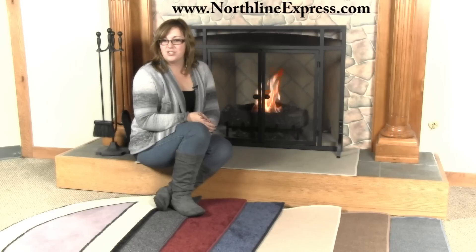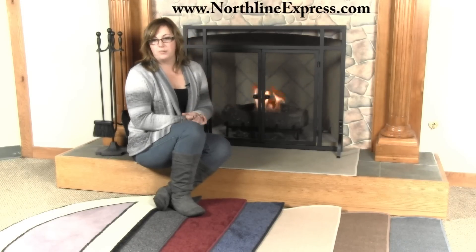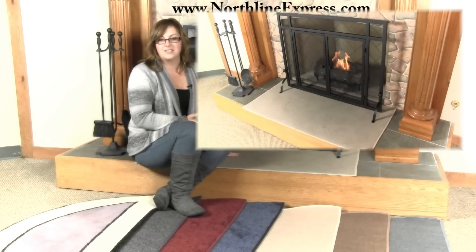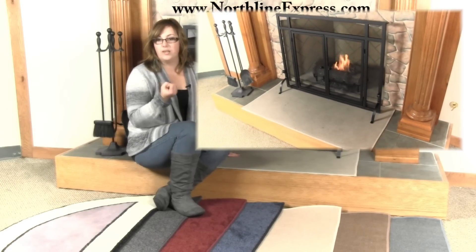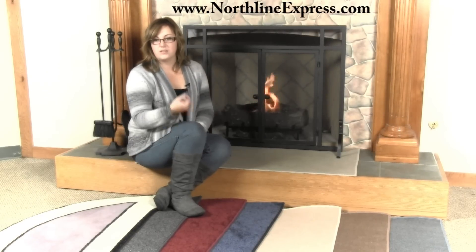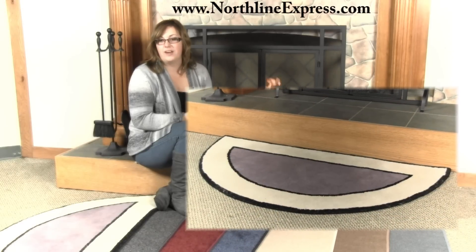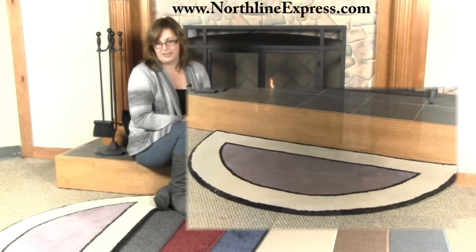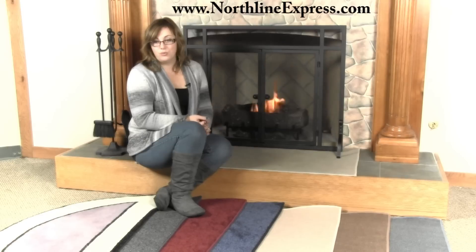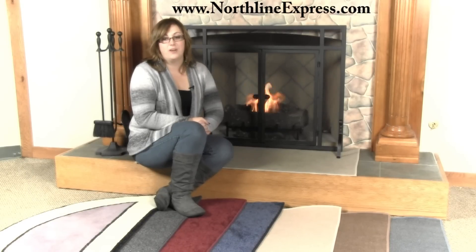Hearth rugs come in three basic shapes: rectangular, half round, and oval. Rectangular fireplace rugs sit flat against the straight edge of your hearth and are usually about 22 inches deep. Half round fireplace rugs, which look like a half circle, also sit flat against the hearth and are normally about 26 inches deep at the center. Oval shaped fireplace rugs are frequently the braided style and really suit a country style decor very well.